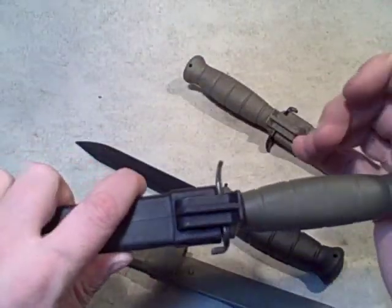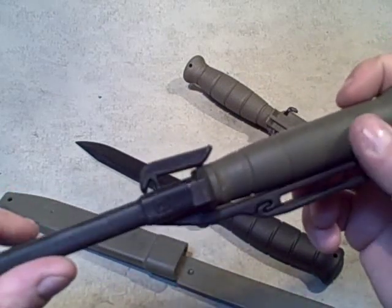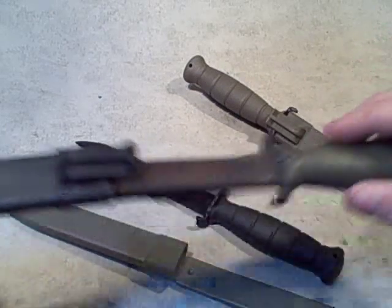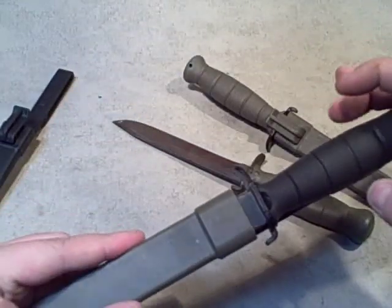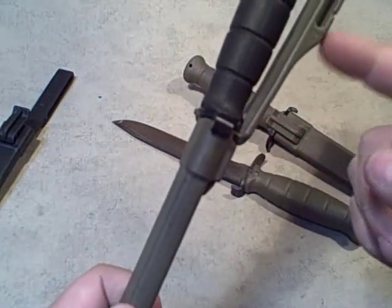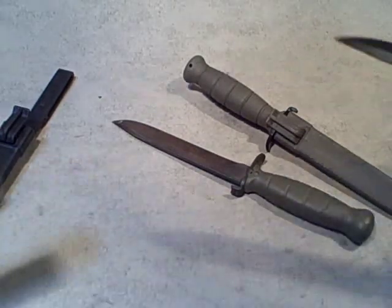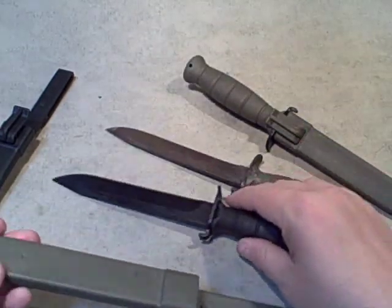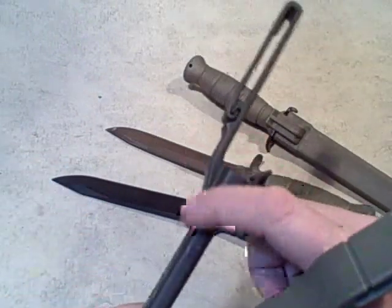Just to check it out: the AES will fit into a Glock sheath, but it won't stay in because there's no place for the snap to click. And the Glock knife will fit into the AES sheath — because there's no dimple, it pushes the belt loop frog out of the way — but in a pinch it looks like the Glock knife would definitely work in this one.